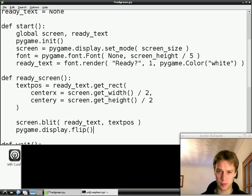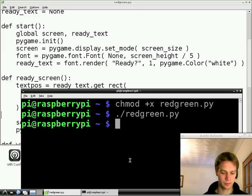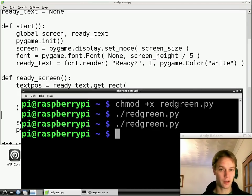Save it — file save. Go to LX Terminal and type dot-slash red-green.py. Are you ready? Is this going to work? Look at that! We've got a black screen with white writing on it saying 'ready'. We can make it go away by moving the mouse, clicking the mouse, or pressing a key. If you've got that far, well done — you've done your first bit of graphics programming. Next time we'll be learning some of the most interesting and difficult concepts in programming to make the window not disappear when you move the mouse, only disappear when you click something or press a key. See you next time!